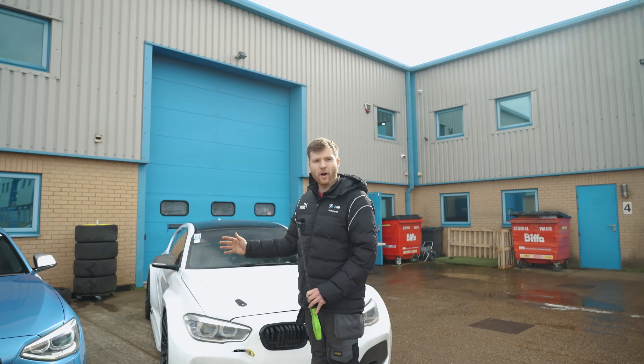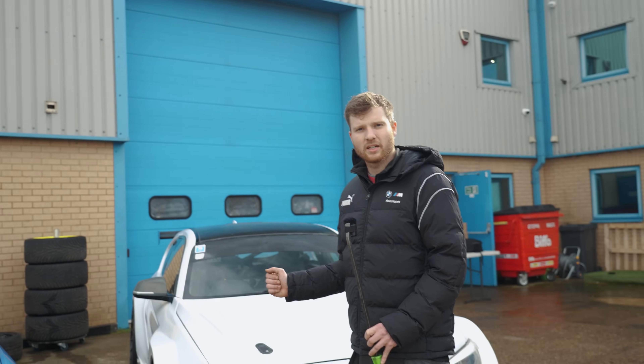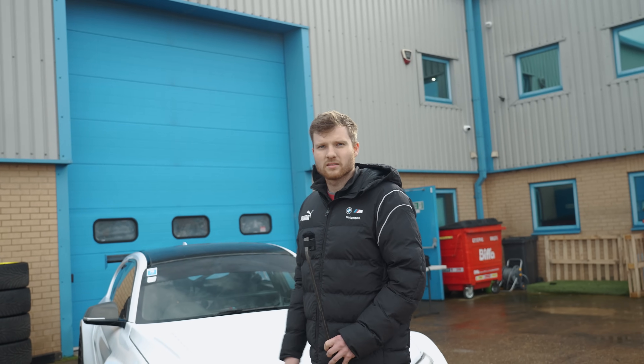Running 17-inch wheels means you can get your semi-slicks cheaper too. Four AR1s in 17-inch are around £620, as opposed to 18-inch which is close to a grand.